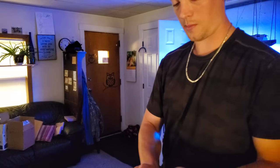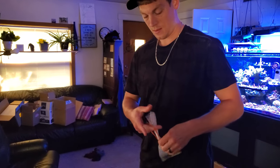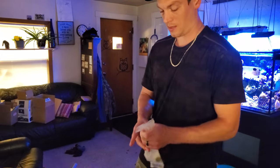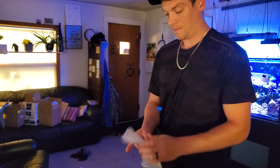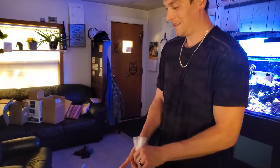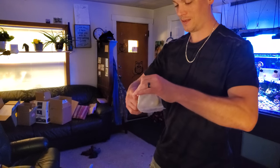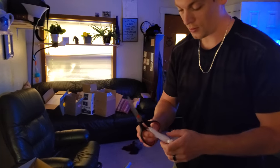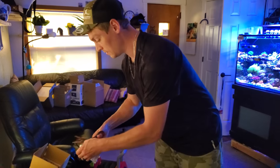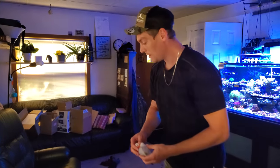Next thing I do, once I get the bag twisted up, I come over and grab a rubber band and really get it on there tight. These rubber bands are extra durable — super, super strong, very tight in the stretch. They work good. Then what I do is cut off all that extra junk on there, and I get to use that for stuffing in the next bag to help the coral not move around.